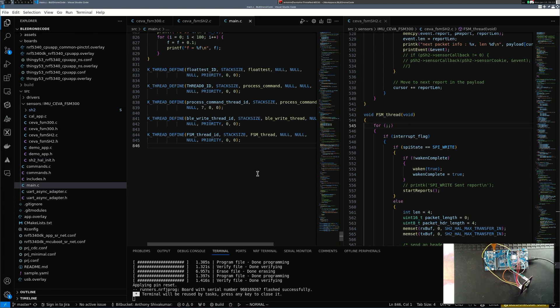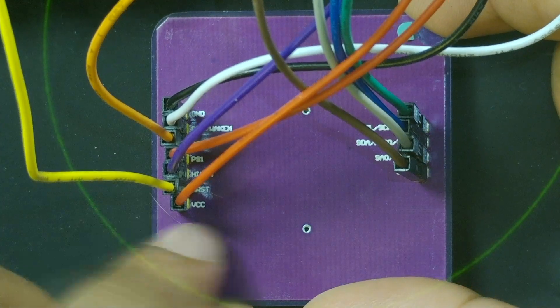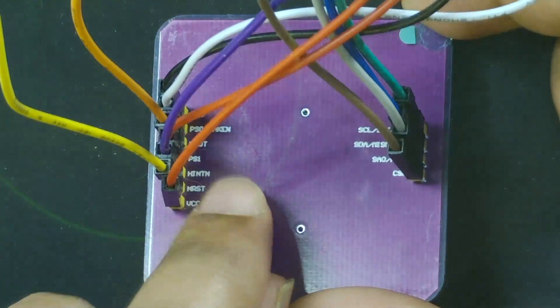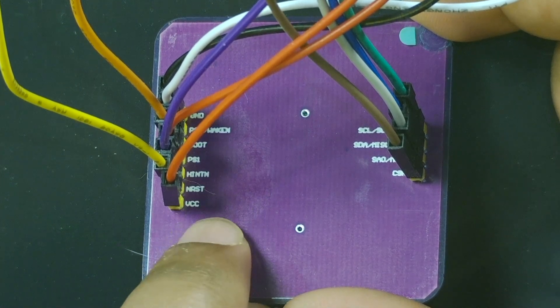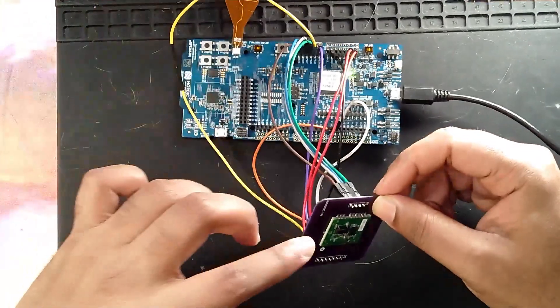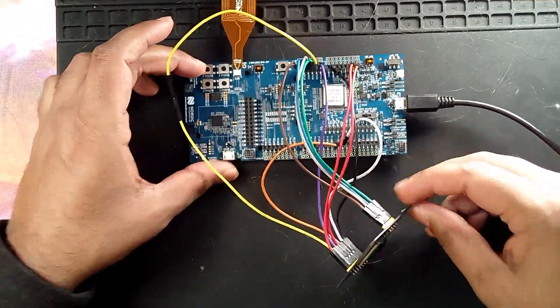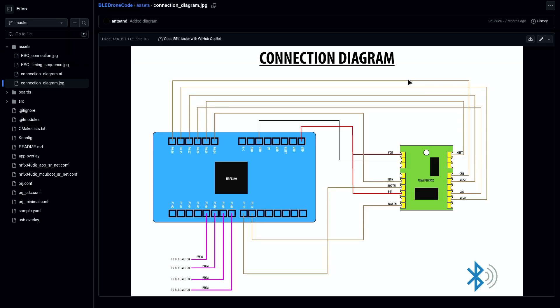Before we dive into the code, let's have a look at my Git repository which shows the connection diagram. The FSM-300 has a lot of connections — ground, PSO, boot, PS1, reset, VCC, and MOSI connections on the back of the module. The connections from the FSM-300 to the NRF5340 are shown in my GitHub repository, using the SPI protocol.